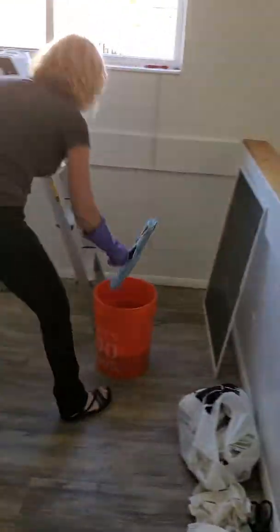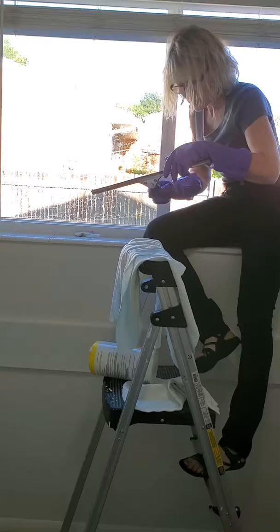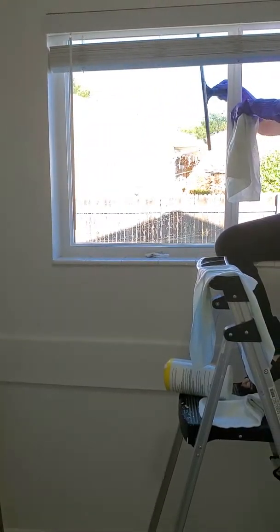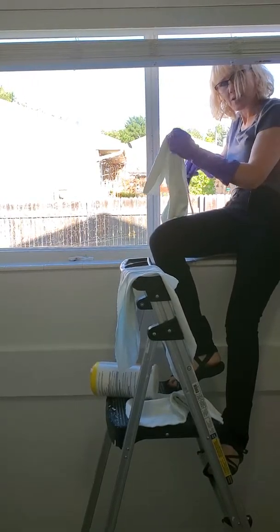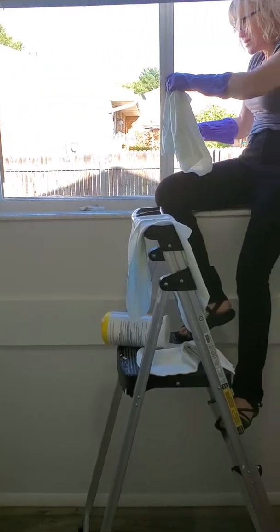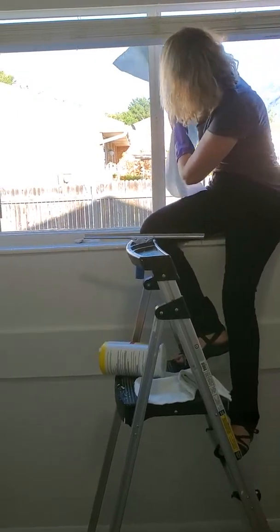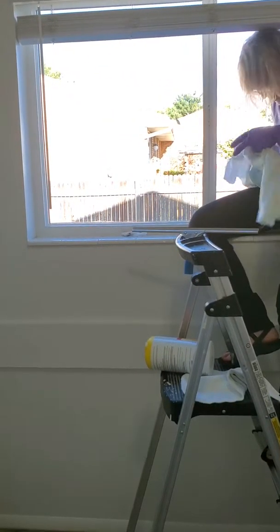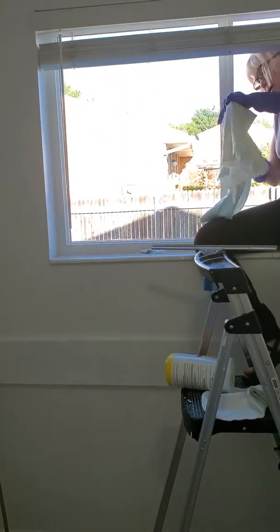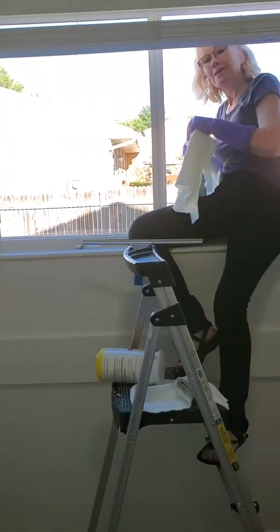Now I'm ready to squeegee. A couple of little secrets to squeegeeing — you know how sometimes you get that line going across when you do the second swipe? Make sure your squeegee is clean. Start at the top, go all the way across, then wipe the top dry so you won't have a line. After that, get a perfectly dry towel and go over your edges. Change to another dry spot, go over the edge — another dry spot, edge — and that's how you clean a window.